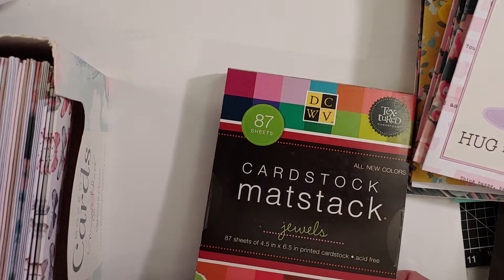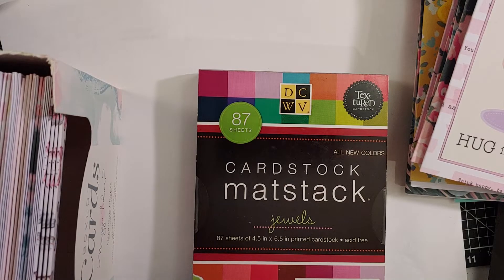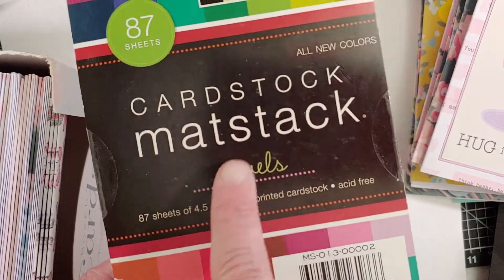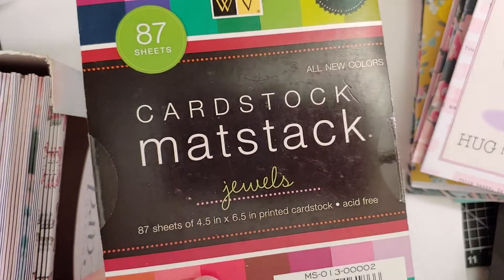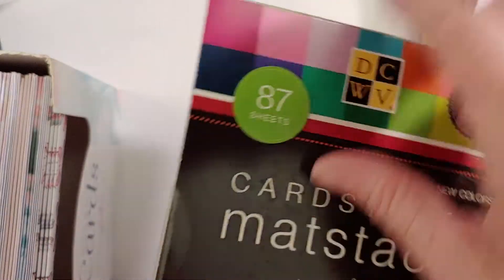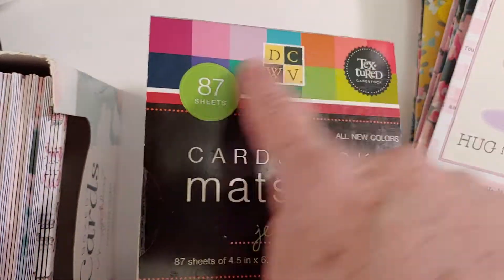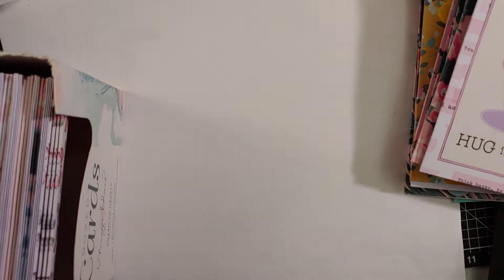If I make another set of cards, I can go to Dollar General and hopefully they'll still have those flowers. I also pulled out this jewels cardstock mat stock that I've had forever — I actually have two unopened ones. It comes with 87 sheets of really bright, pretty jewel-colored cardstock. It's more geared toward scrapbooking since the pieces are the right size to matte a photo for a scrapbook page, but they worked perfectly for these images.